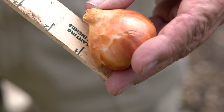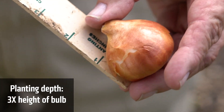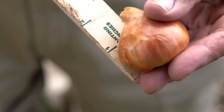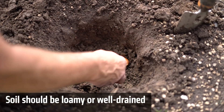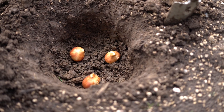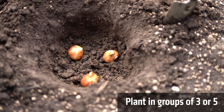When planting bulbs, the correct depth is about three times the height of the bulb. As you can see here, this is close to two inches, so you would want to plant that about six inches deep. I'm putting three in about this six-inch wide hole, and that'll make a nice display this coming spring.